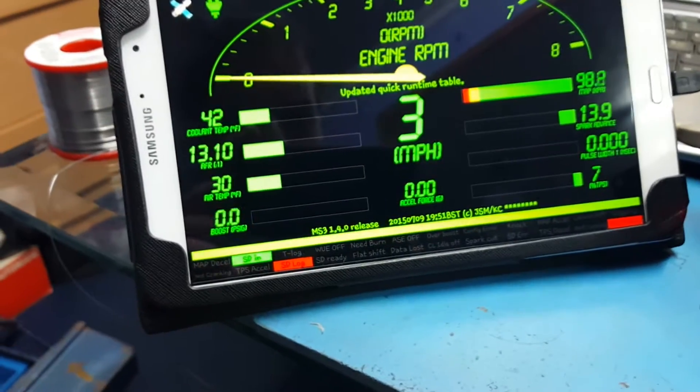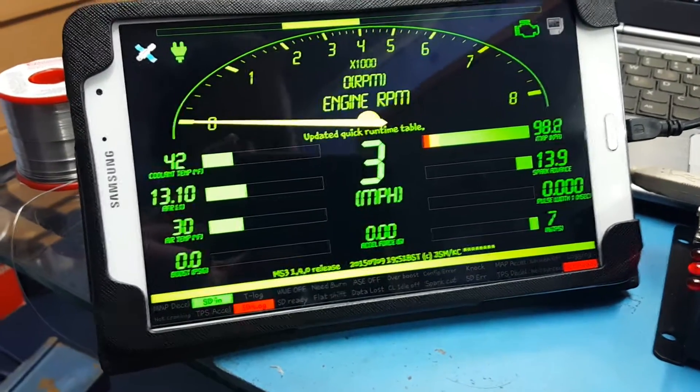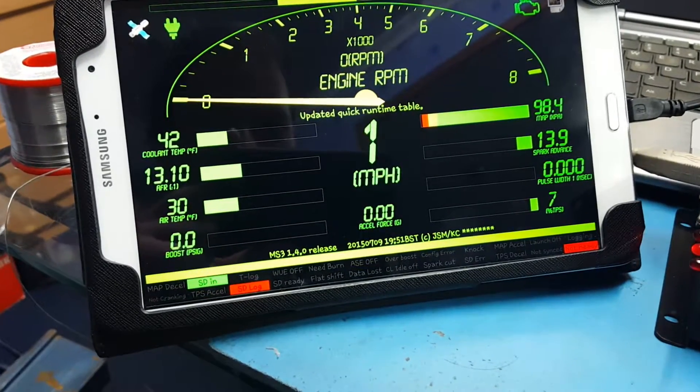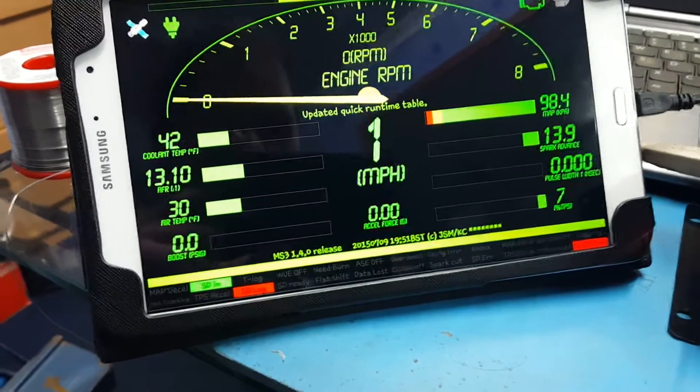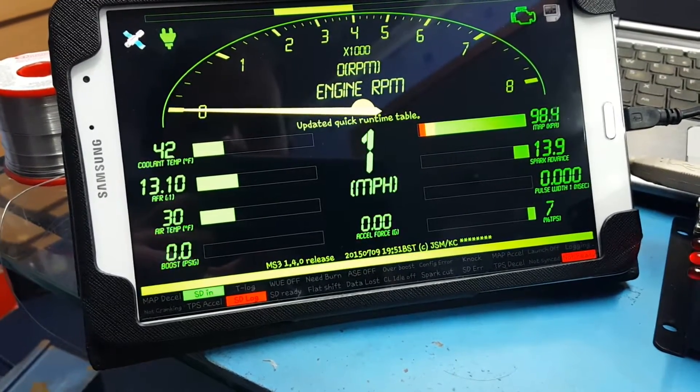Miles per hour is coming from GPS data at the moment, because the Megasquirt does not have a vehicle speed sensor input, and it seems to be skipping around a little bit. But yeah, I'm pretty happy with that. I like it.